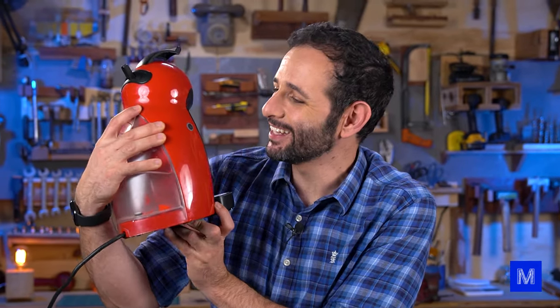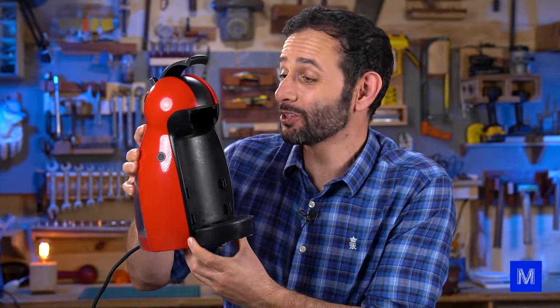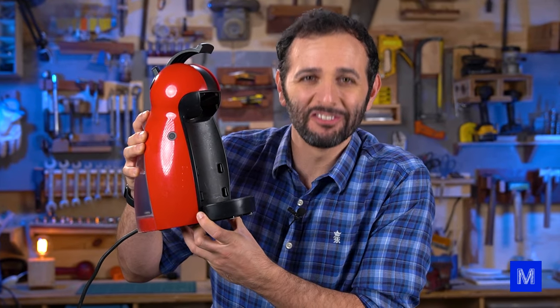Today's video is going to be a delight. We're going to open one of these automatic coffee makers to see what's inside and find out how the machine works. Stay with us right to the end.